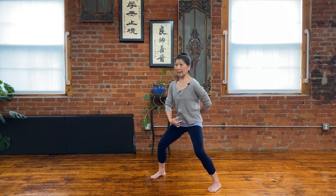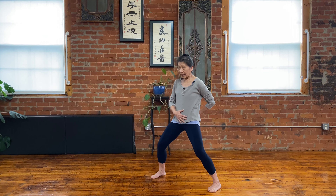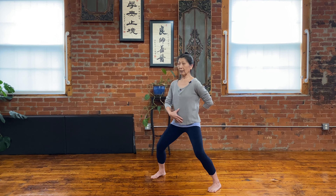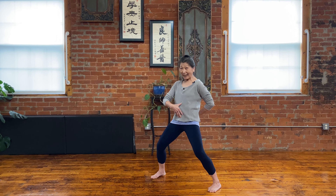Again — inhale, lift the pelvic floor. The lower arrow comes up, the upper arrow comes. Exhale, release. Again — inhale, softly moving the spine. And then exhale.